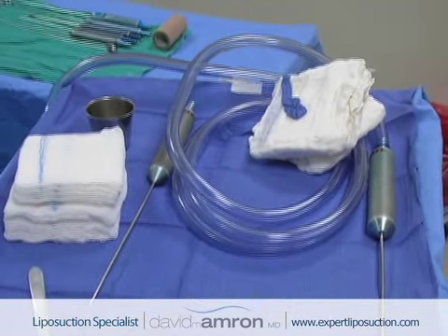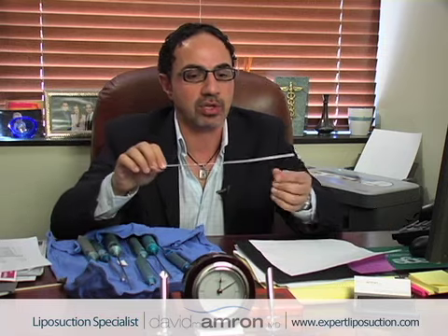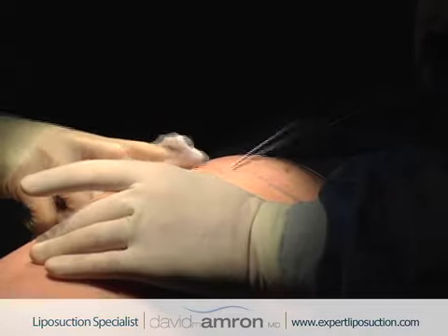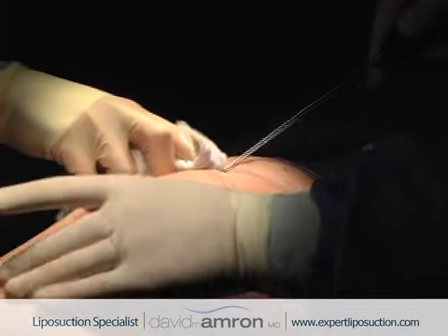These are some of the instruments that I use. What I'm using to put the numbing fluid in is a little cannula we call an infiltration cannula, and it's got a round end. I'm inserting this under the skin and letting the tumescent fluid flow into the fat.